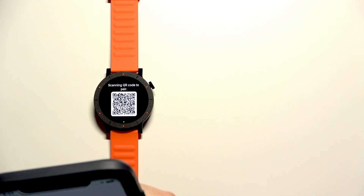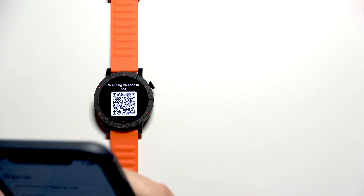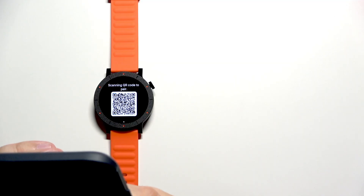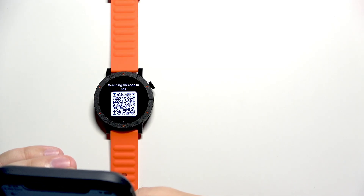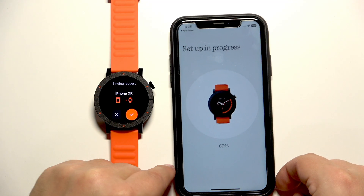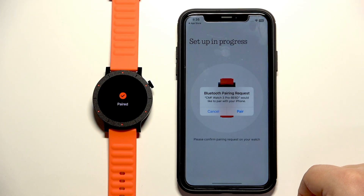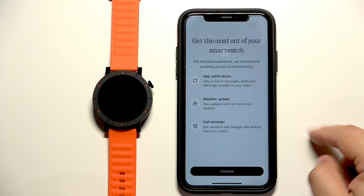I'm going to log in to my account because I already have one. After you log in it will start connecting, and then we can tap on the check mark to confirm. Tap on pair. Allow the permission for notifications.